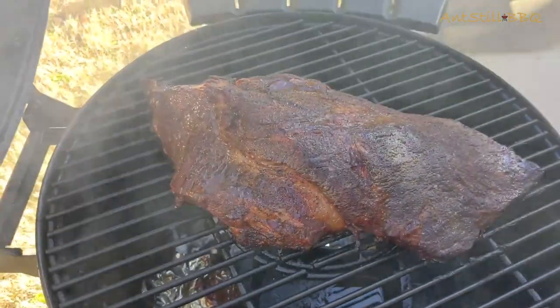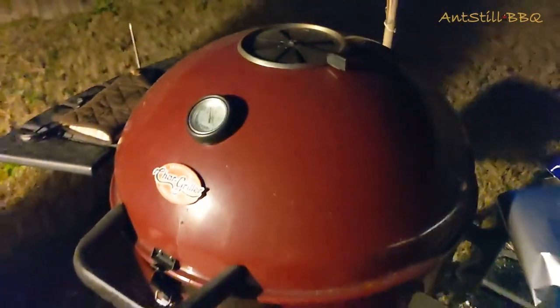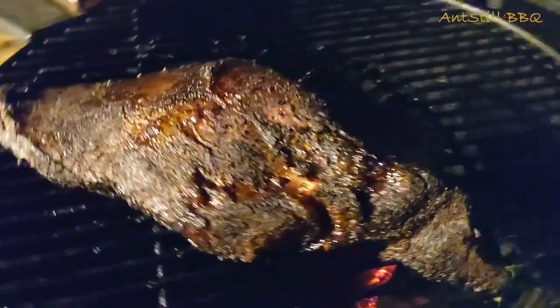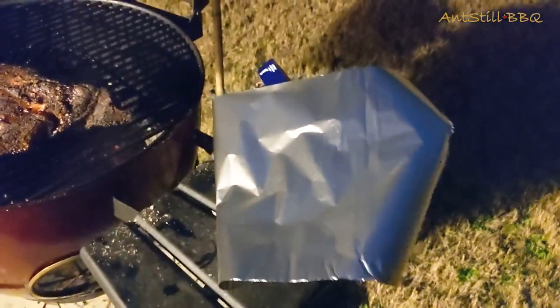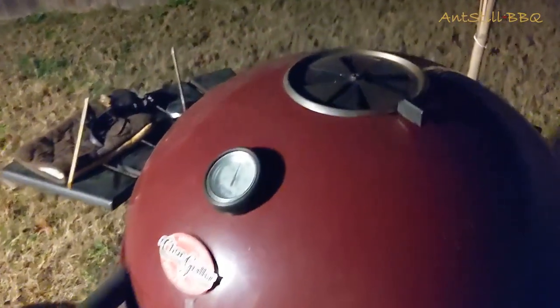We're at the six and a half hour mark. Let's open it up and take a look. The bark has formed really well on this brisket and it's still really moist. Now we're going to wrap it in aluminum foil, fold it on top, and then poke holes in it so it can still breathe and absorb a good bit of smoke.